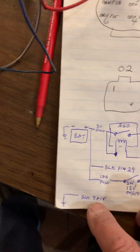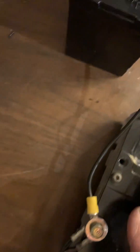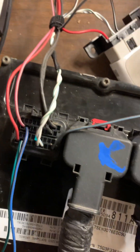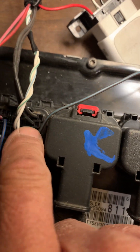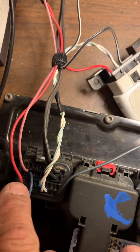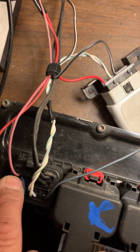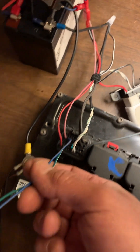The programmer harness has the two ground wires: black pin 9 and pin 18, right there. Then the switched is pin 11 on the black connector side, and this is full-time hot. The other wires aren't hooked up to anything.